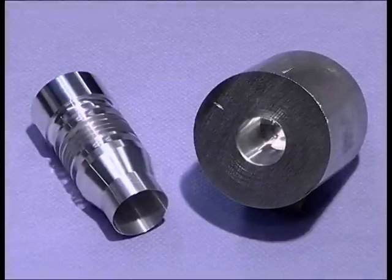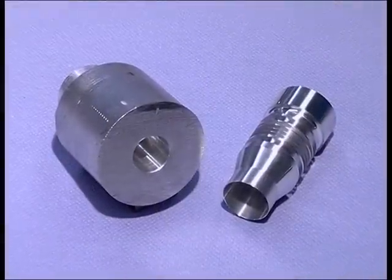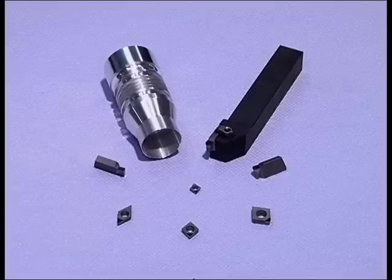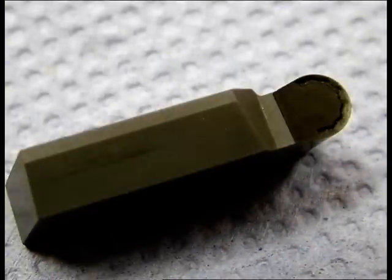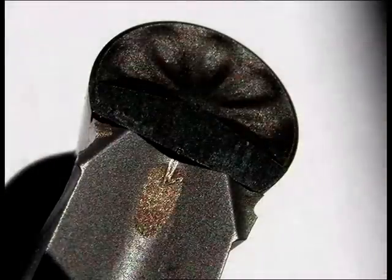We demonstrate the machining of an aluminium alloy workpiece using the Becker PCD chip breaker in comparison to other inserts. Today's innovation and technical development permit the manufacture of PCD and diamond cutting inserts with an implemented chip breaker.